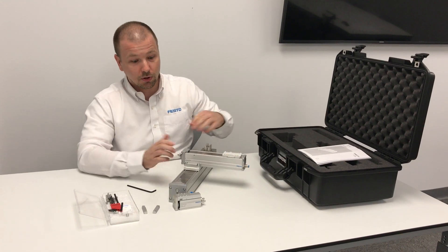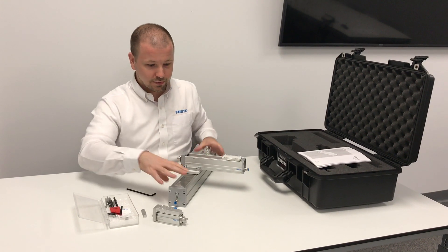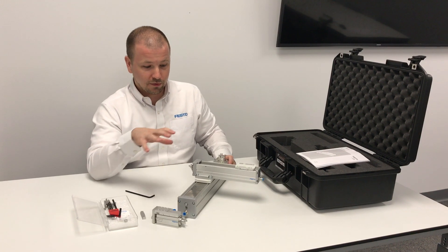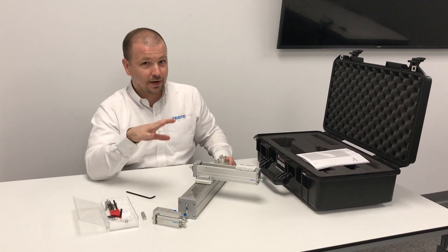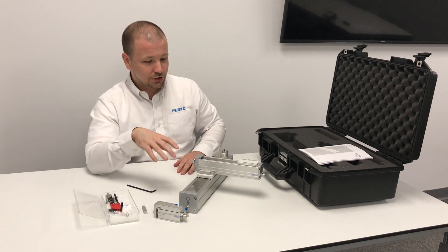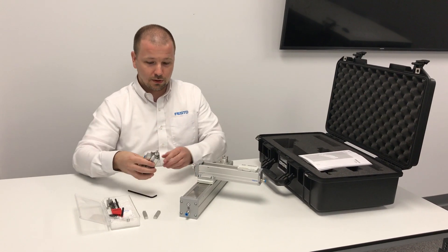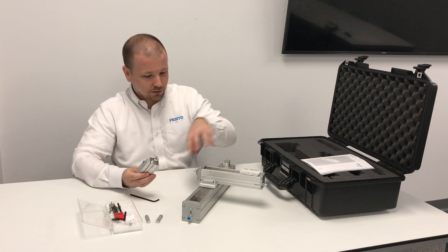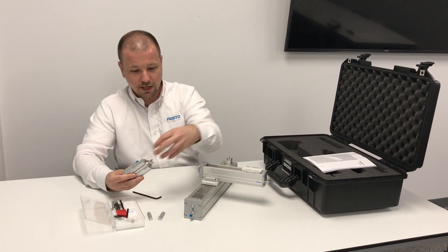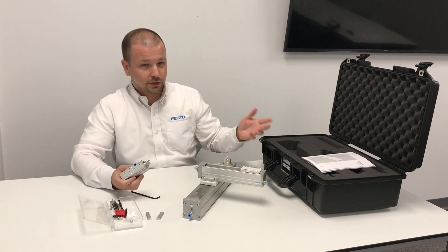So it's very easy to assemble multi-axis systems using the profile mounts, which is one of the great features of these actuators. Some other benefits include the fact that they all use ball bearing guides, meaning they have excellent moment handling and a really long service life. Additionally, you can mount Festo motors to these actuators using axial kits — for every one of these actuator types, you can mount a motor directly onto the end using our axial kit, which is really low cost and very simple to use.